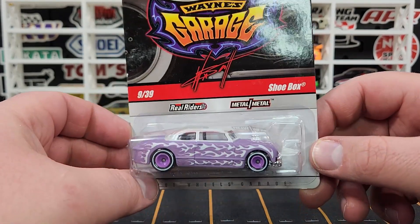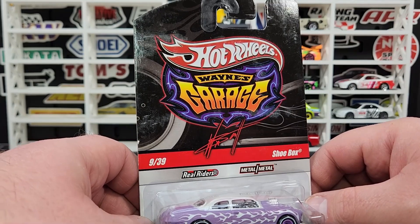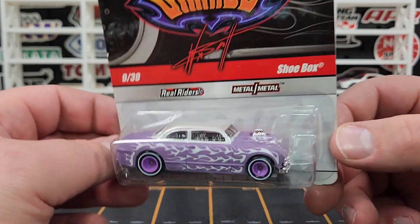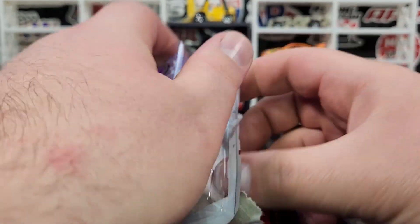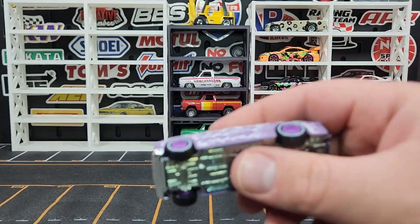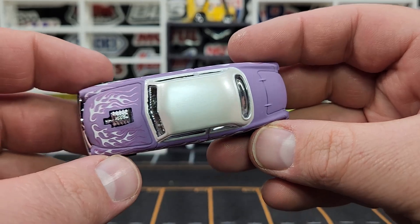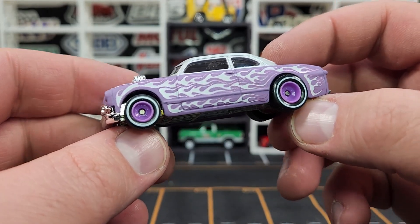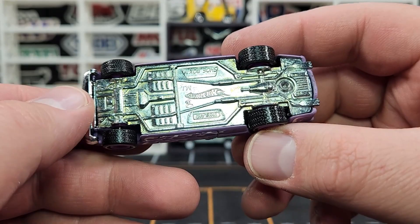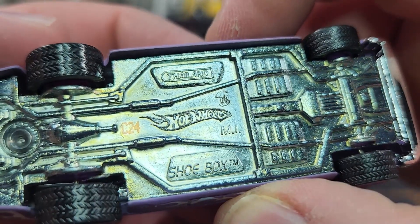I also continue to hunt down the Shoe Box. It's getting harder to get versions I don't have. I did not have this particular Wayne's Garage one — it's in purple with purple wheels and looks absolutely fantastic. I've been looking for this one for a little while. It is a matte purple finish with a grayish-silver satin roof, steely wheels in purple with white walls. Metal base looks very very good.